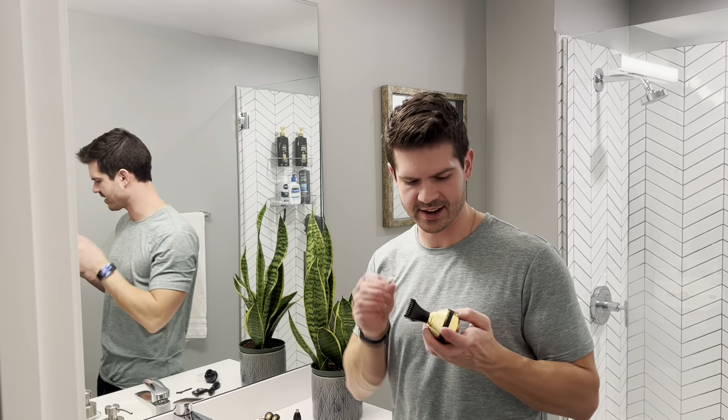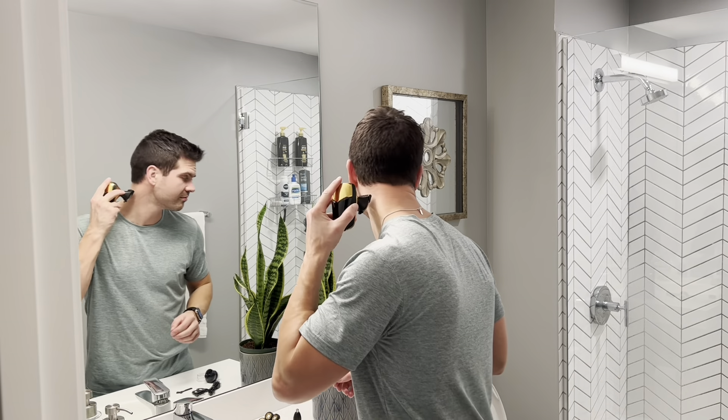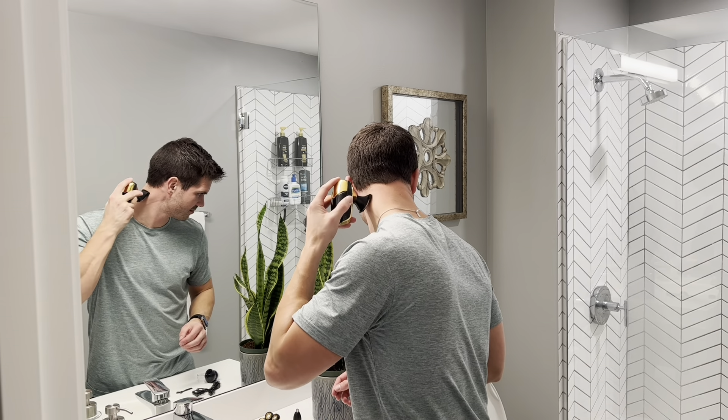You also have a hair clipper, and it comes with three different guides — a three millimeter, a five, and a seven millimeter — so you can just attach that. This is going to be great to trim up around your hairline. Again, very easy to control with this smaller handle.